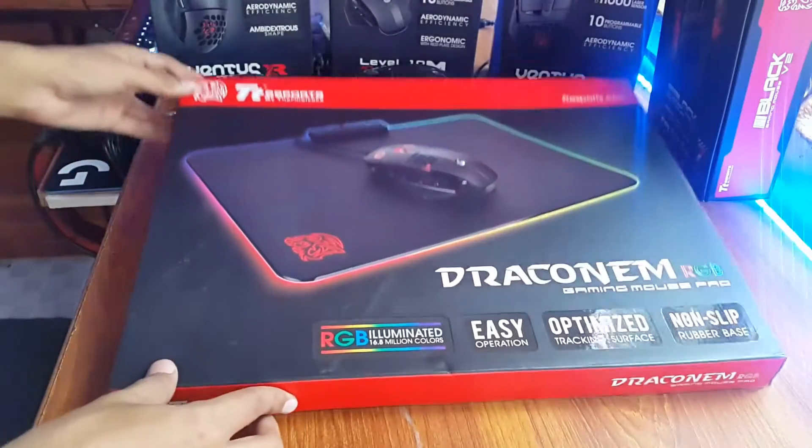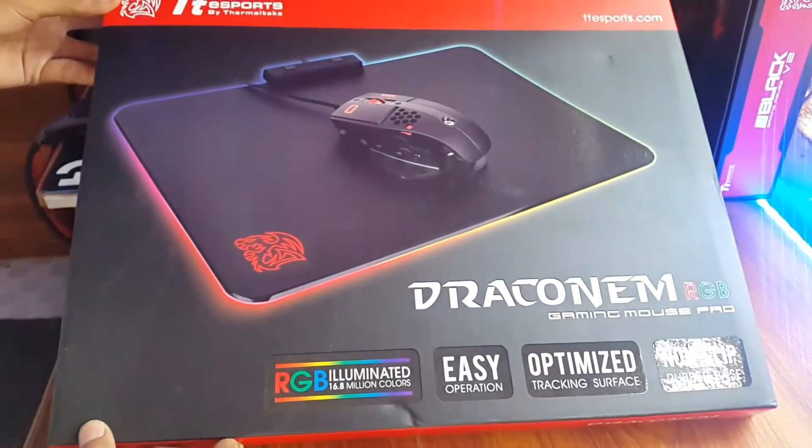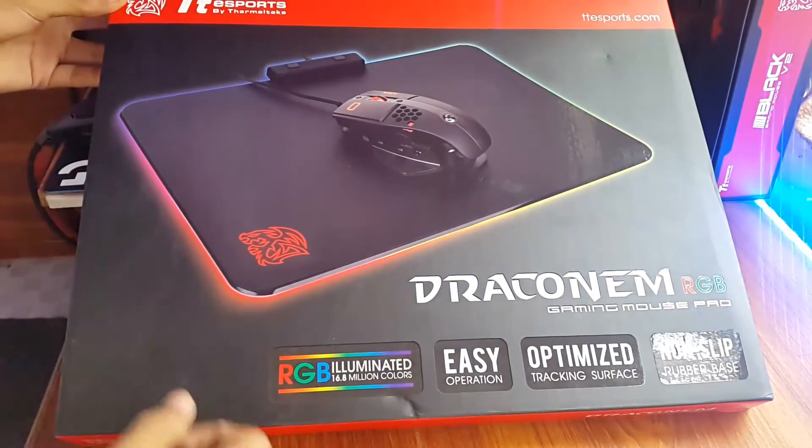Hello YouTubers, I'm Ahmet Kazem from DragonBlocker.com and today we are going to unbox the recently released TTE Sport Draconom RGB Mousepad.